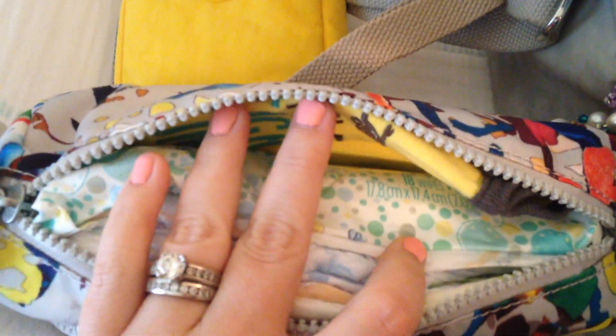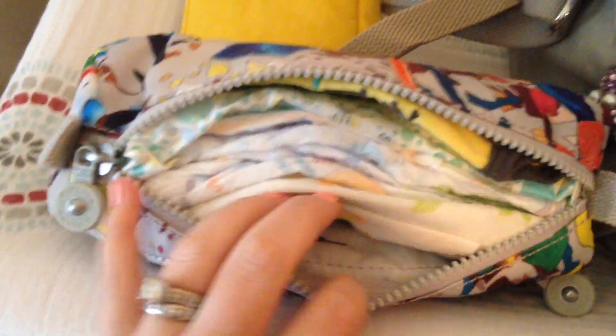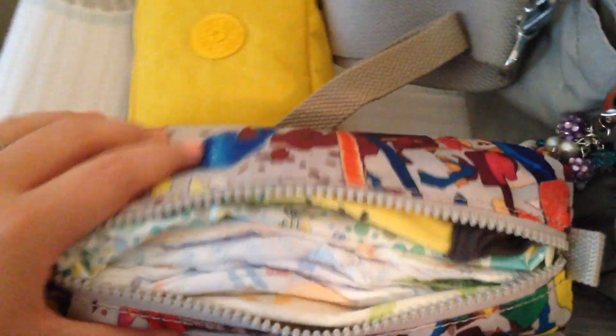Inside the main compartment I have a little Bath & Body Works hand sanitizer tucked back in here, a onesie for my son, two size-three diapers, a pretty full pack of wipes — I think there's like 18 or 20 in there — and a disposable change pad. And all of that fits in that cute little pouch.